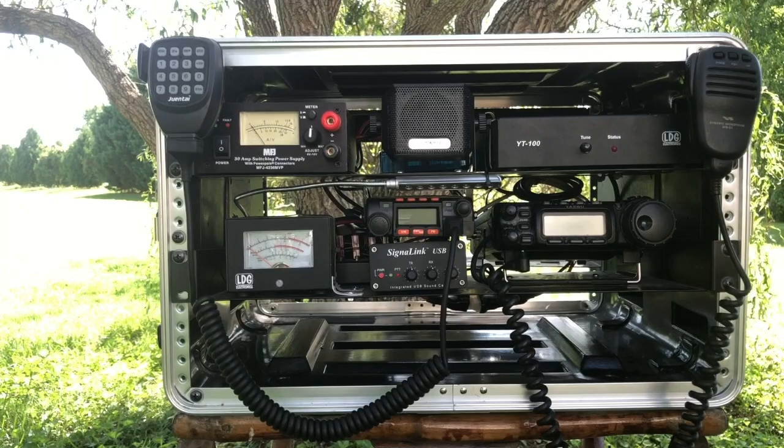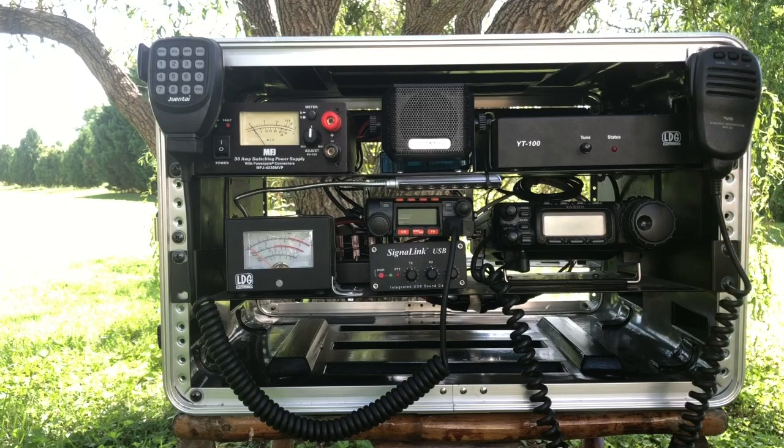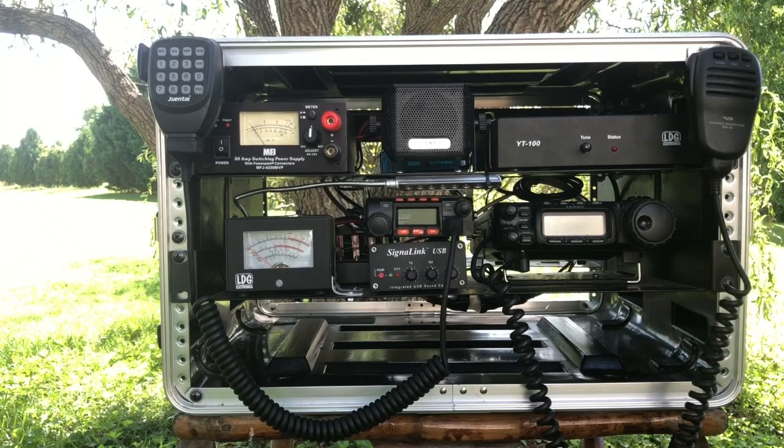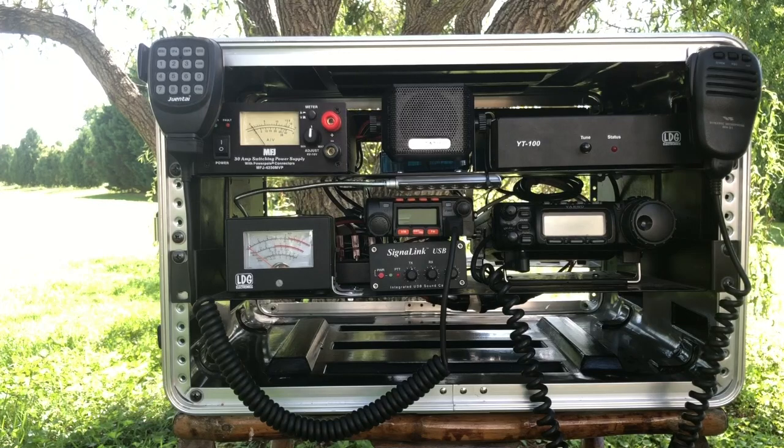Right above that meter you'll see the MFJ power supply. This box is capable of being powered in a couple of different ways — it will take commercial mains, hence the power supply, and it also has a battery box that goes with it fed by a solar panel. One of the reasons I chose that particular power supply is because it already had Anderson Power Poles on the rear, giving me two power poles to connect to off the back, plus the other terminals up front. It is adjustable, so you can turn the voltage up or down as needed.